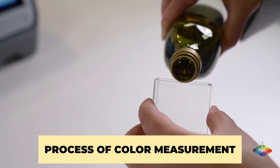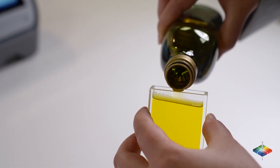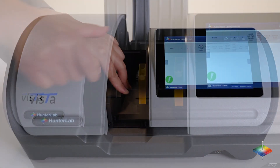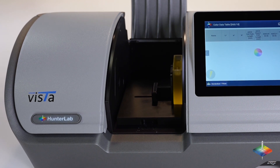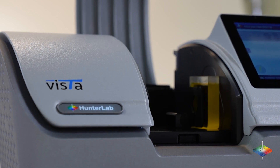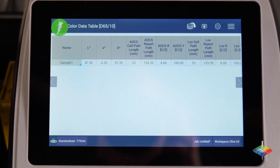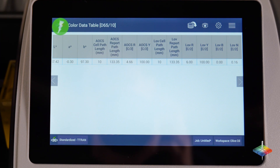Process of color measurement: Pour sample into a glass vial as small as 10 millimeters. Place the vial on the platform inside Vista. Push the go button on the screen. The measurement begins and takes about five seconds. The results are displayed on the screen side by side, including Lovibond RYBN, AOCS and other industry standard scales.